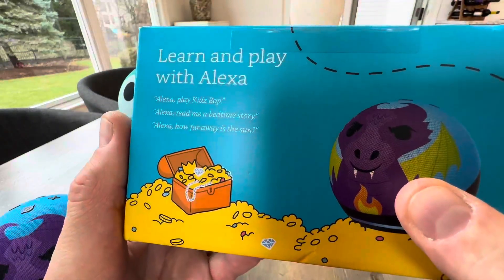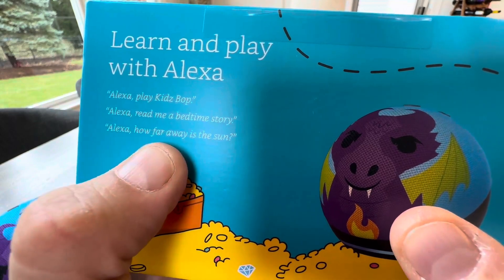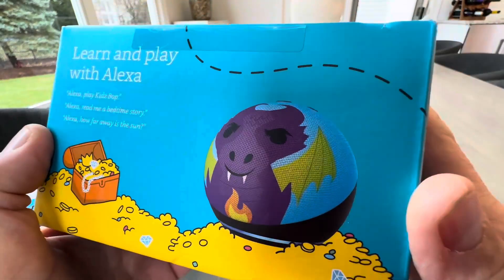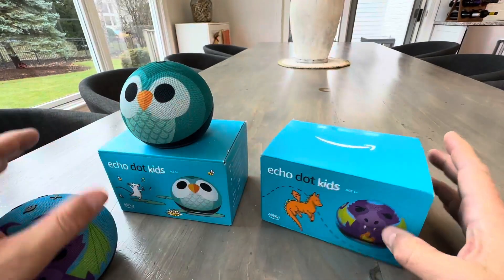Kids have a ton of fun. As you can see on the box here, you can say: play Kids Bop, or read me a bedtime story, or how far away is the sun. So many ways that they can learn and ask questions. Kids have a ton of fun with it.